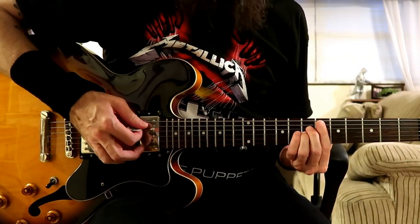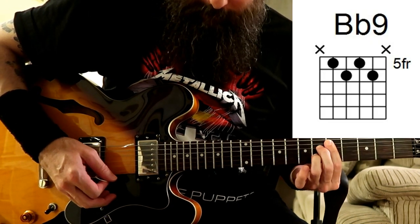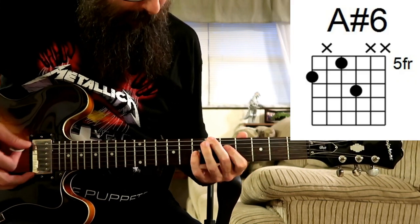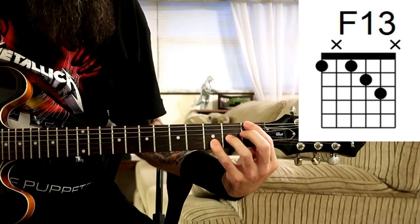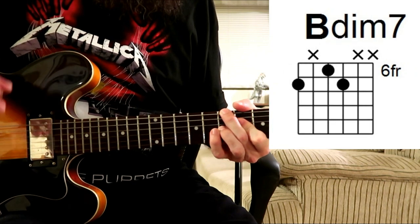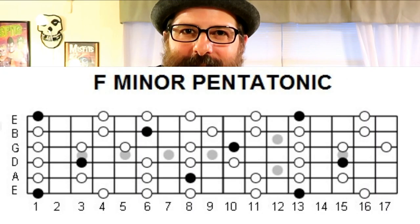Here are the chords that we're playing in this head. And I almost forgot — we're also playing these two chords. Now those licks that you hear Emily playing throughout the head — she's basically just playing the F minor pentatonic scale with some passing notes.